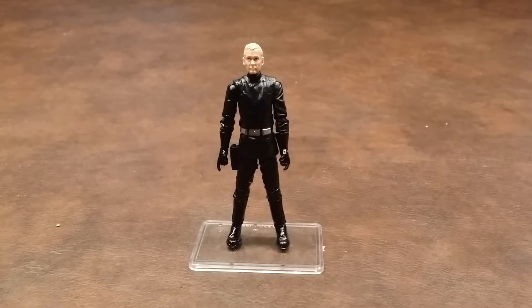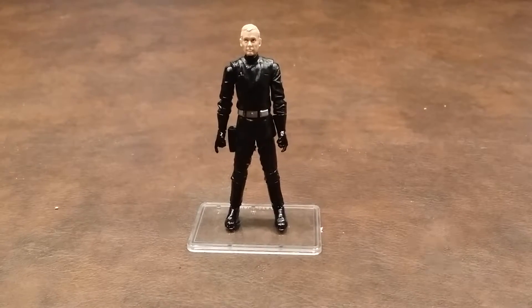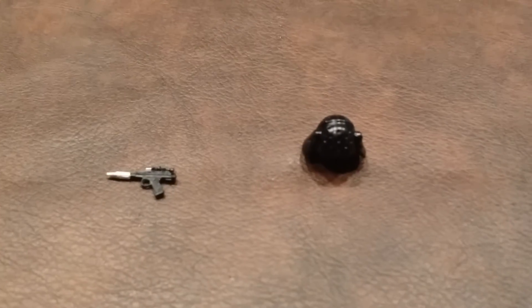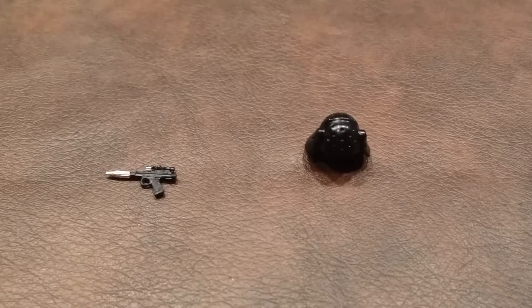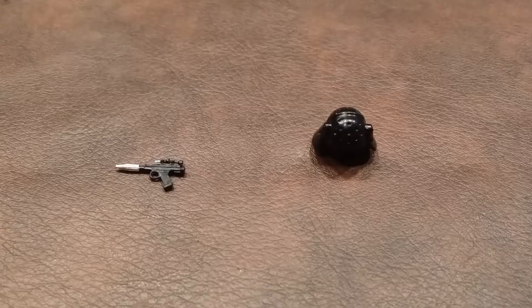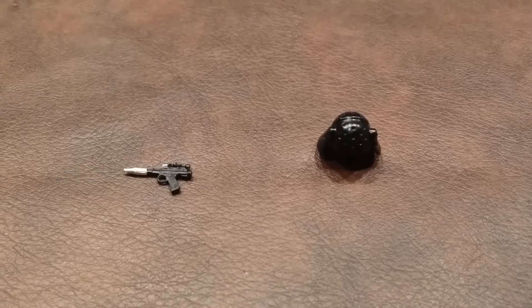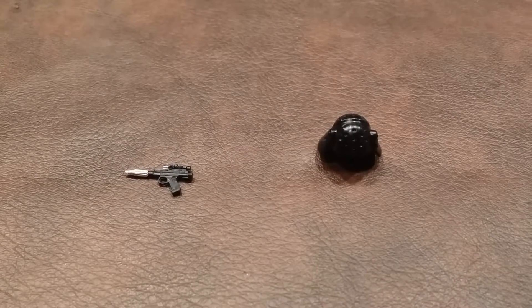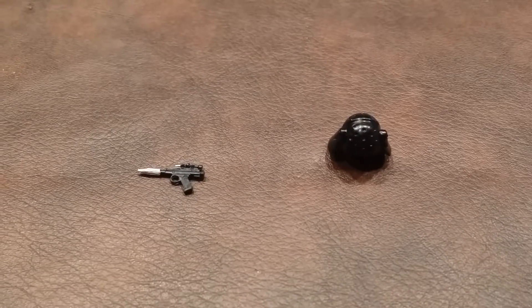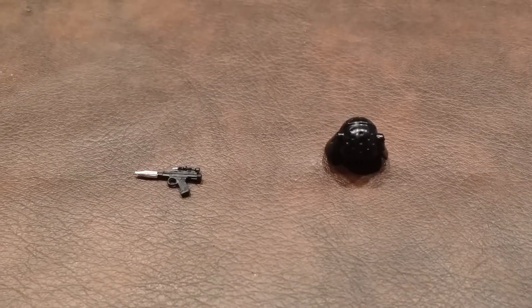The Imperial Navy Commander came with two accessories, so let me pan down and show you what they look like. The figure stand he's standing on was not included and was purchased separately. He comes with a laser pistol and his uniform helmet. The helmet is a good fit for this figure and straps firmly under his chin. However, the laser pistol is a bit of a loose fit in either hand, so I would advise keeping the small transparent rubber band included in the packaging to give the pistol a better fit in his hands.